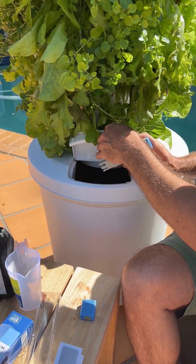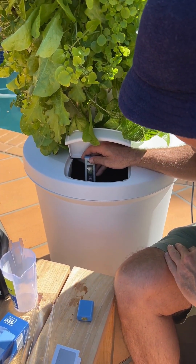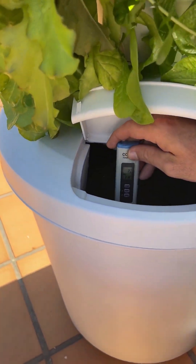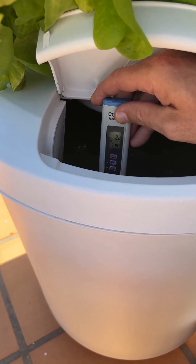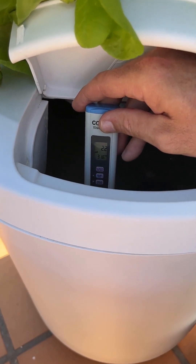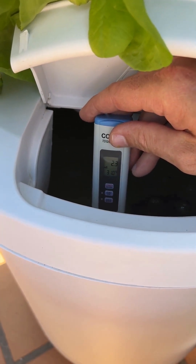If we open up our access port and dunk our EC pen in, we can see that our level is around 2.2, which is just under that 2.3 to 2.5 target. It's just pulled up now to 2.3, so that's perfect.